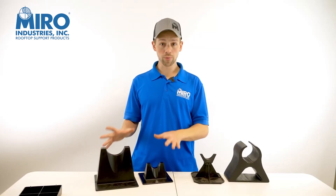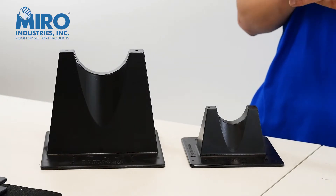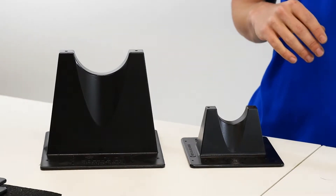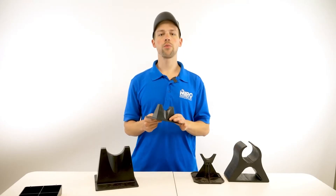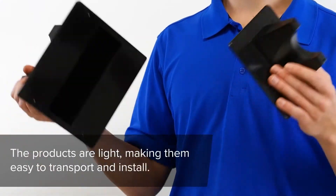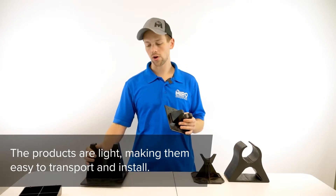There are several advantages that Miro products have over a lot of the other comparable products in the marketplace. Starting with the construction of the product itself, both of these products are very light and as such are very easy to transport, very easy to install.